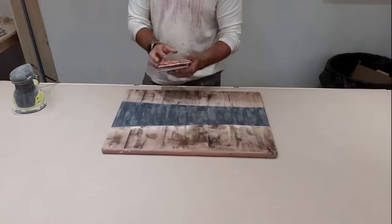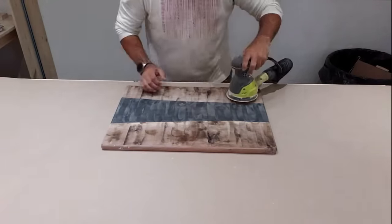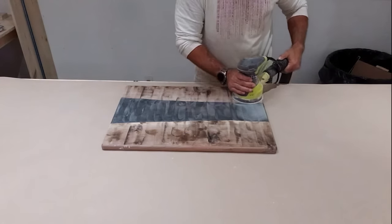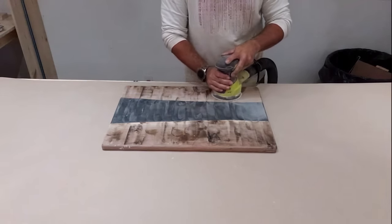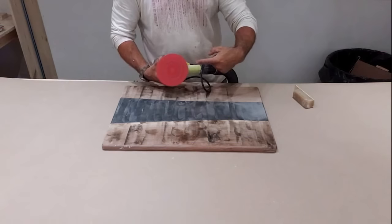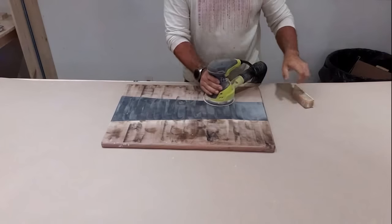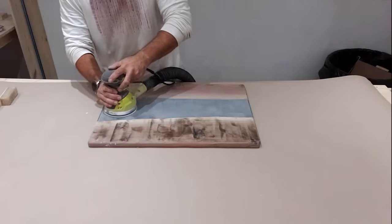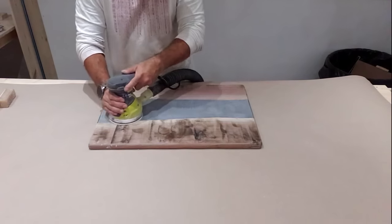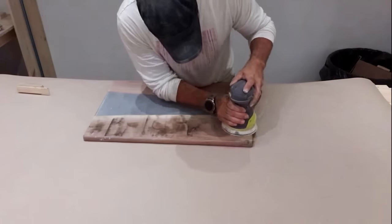For charcuterie boards I always suggest putting a really deep round-over edge on each side. If it's really curved on both sides it gives a nice soft look, but more importantly when you put it on the table and lift it, that curved edge makes it really easy to slide your fingers under. Now, a lot of you are probably saying you don't have a router sled or table sander — guess what, a palm sander and aggressive sandpaper will do it just fine. That right there is a sand eraser disc, and it brings the disc almost like new to extend the life of your sanding discs.